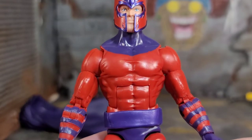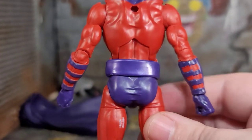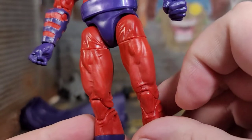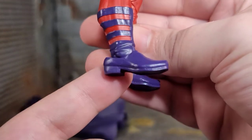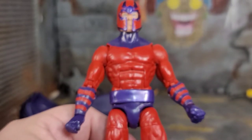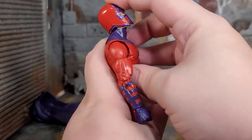With that nasty cape out of the way, we can actually see the sculpt of the figure, which does not look too bad at all. He's got those iconic gauntlets, the back looks good, there's a belt that's a separate piece and can slide up and down, purple dungarees with a little fabric sculpting, and sculpted boots. The heels are so far back — it's crazy. But this is probably one of the best Magnetos we're getting in that classic design.